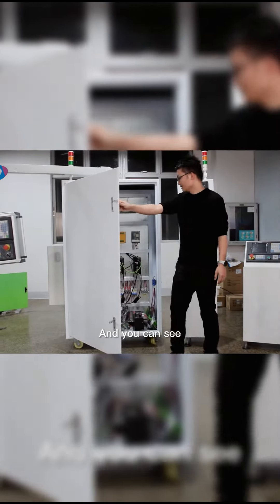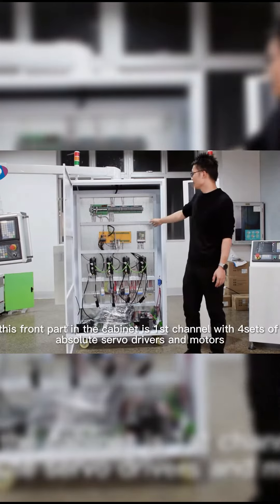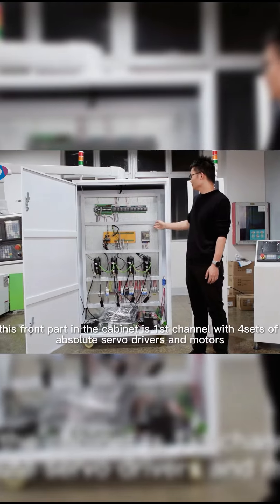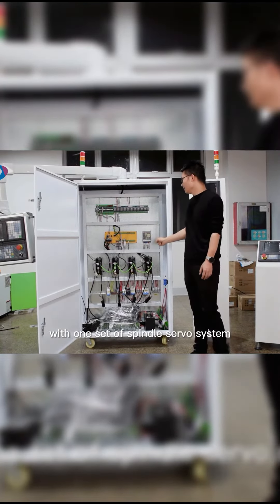And you can see, this front part of the cabinet is the first channel, with four sets of absolute servo drivers and motors, with one set of spindle servo system.